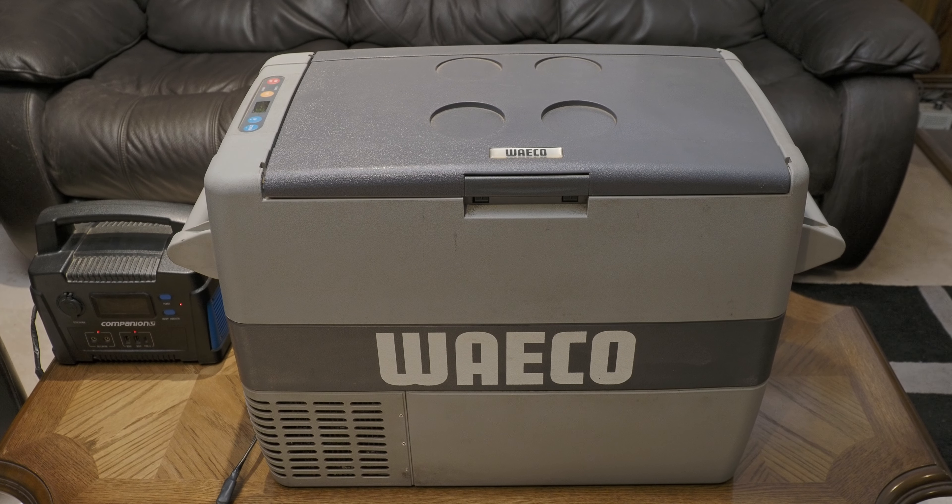Welcome all. This is my Waeco CF-50 compressor fridge that I've had for over 17 years. Up until a few weeks ago it's been working flawlessly, but then the thermistor decided to give up the ghost, which is not an uncommon thing with the Waeco fridges, so I needed to do a repair.